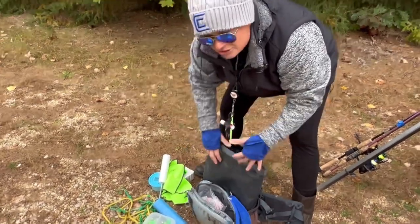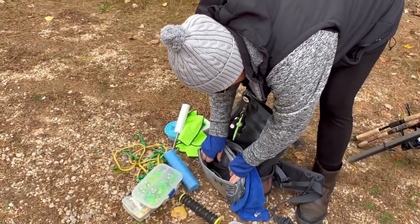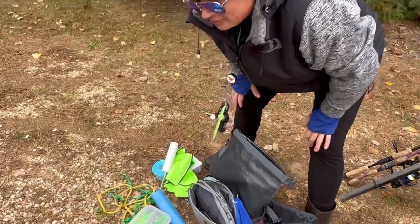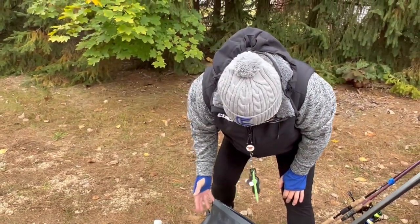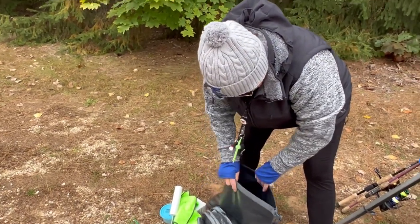My snacks — I've got cheese and stuff in there. Then here I keep my freshette. I've got another pair of pliers. Ibuprofen. I think that's about all I have. Hemostat. So that's all I can think of that we need.